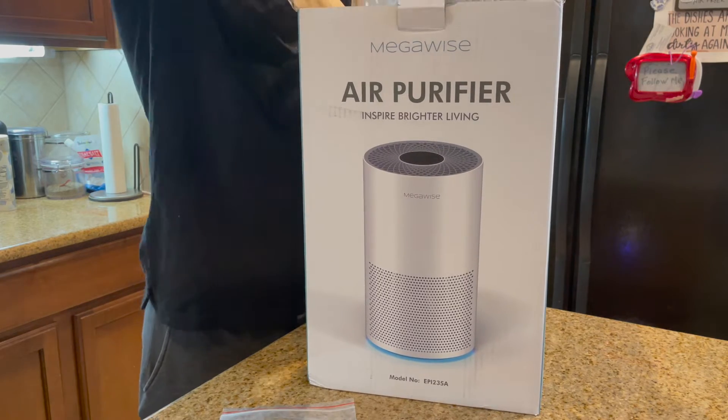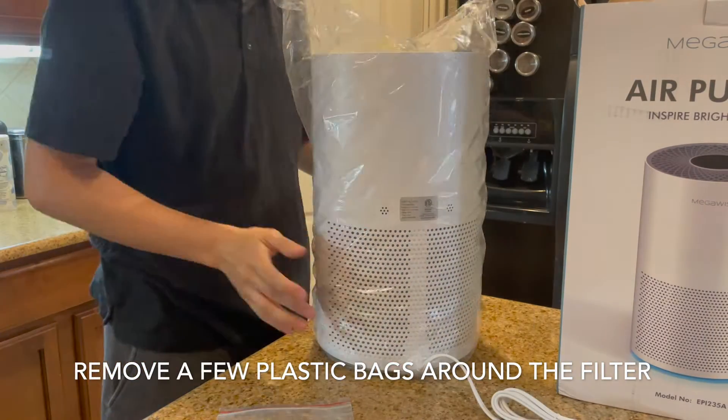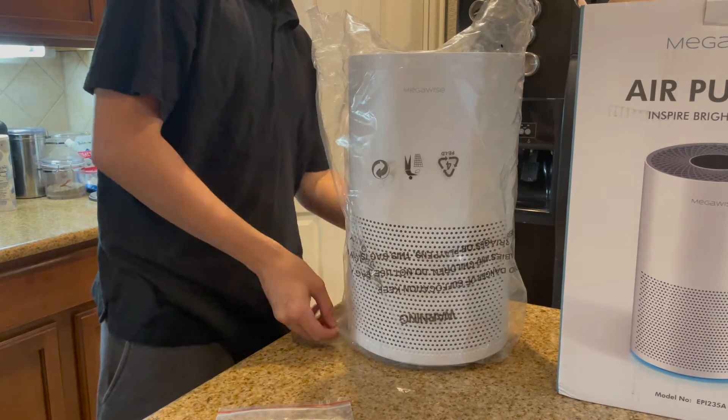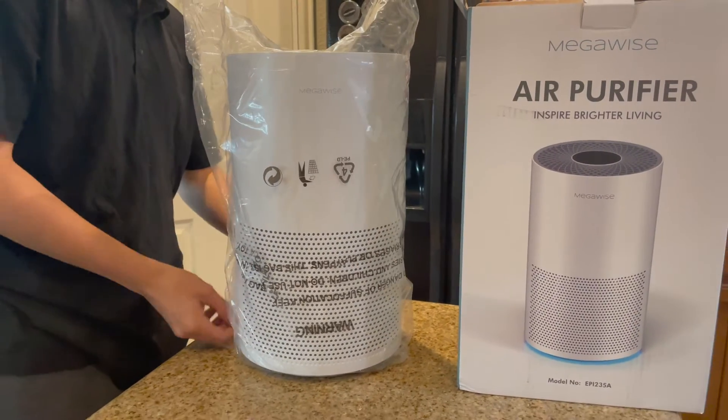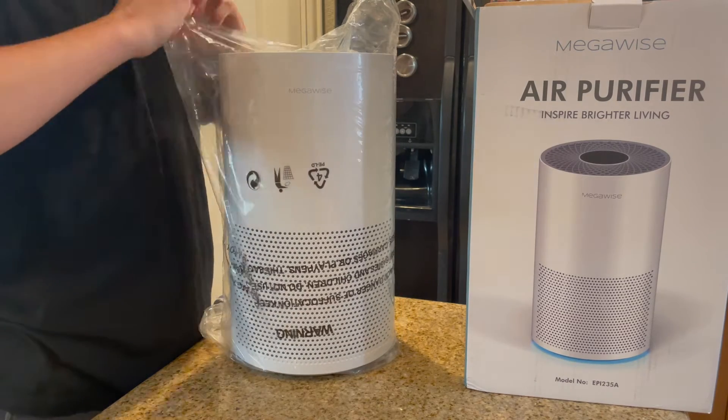This is really an easy assembly. Basically you just take it out of the box and remove a few plastic bags around the filter and the unit itself. It also has a little protection for the plug-in that goes to the electricity.